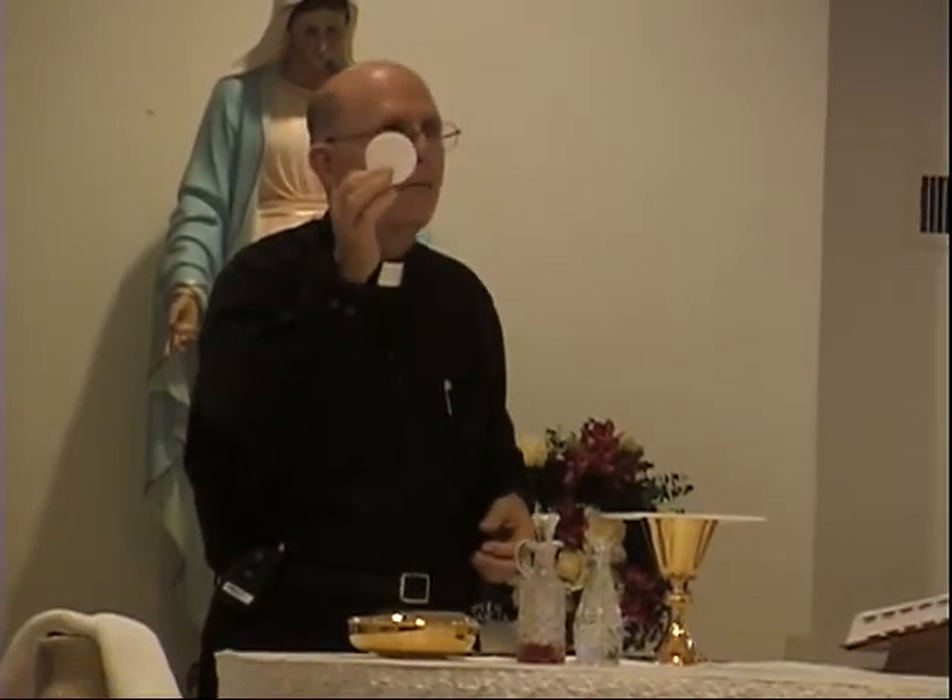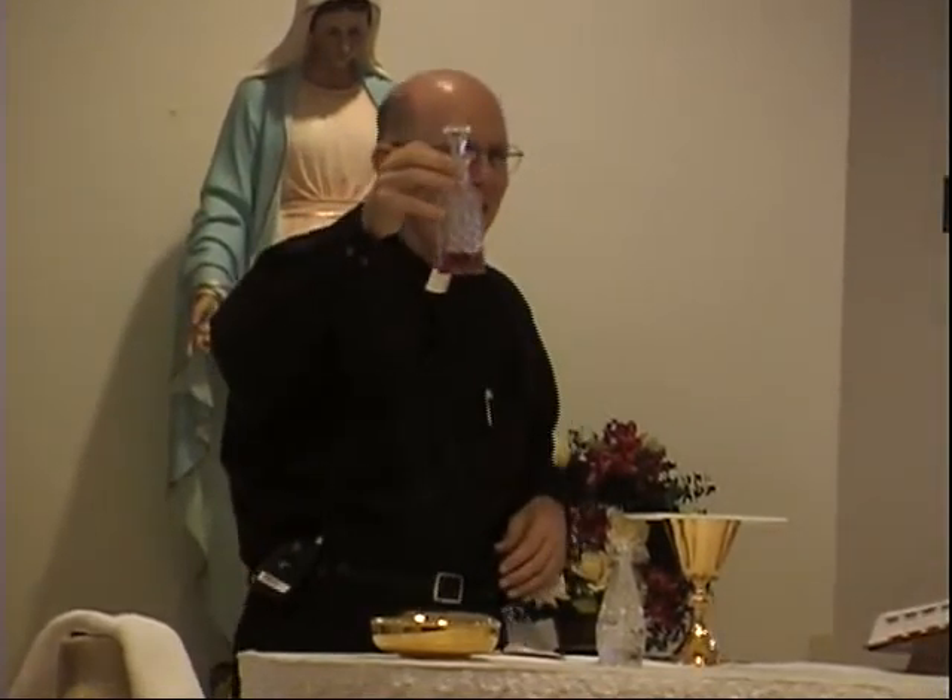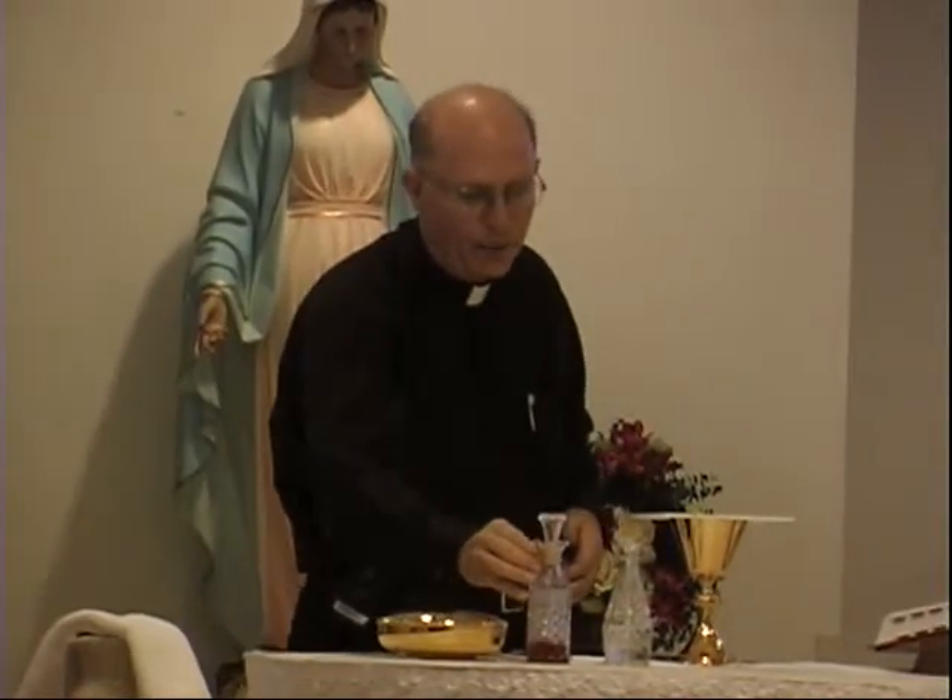Bread made out of wheat and prepared without leaven — without yeast — unleavened wheat bread, because that's the kind of bread that Jesus used on the night of the Passover. And grape wine. It can't be dandelion wine or strawberry wine; it has to be grape wine. It can be white or red, but it has to be wine prepared from grapes, and it has to be alcoholic — it can't be grape juice.